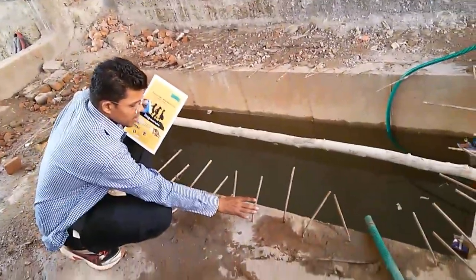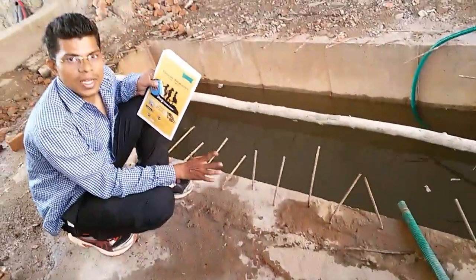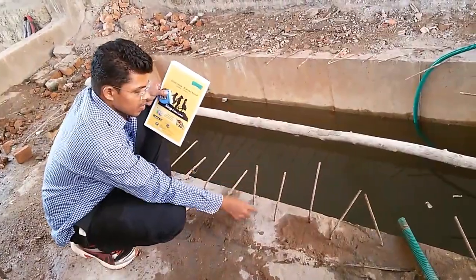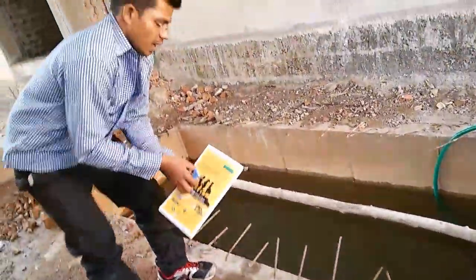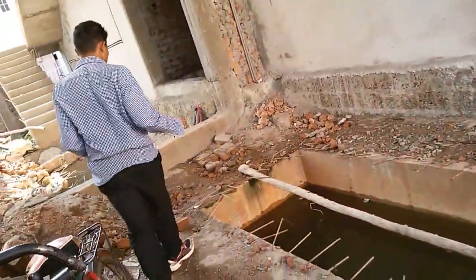Here the 8mm rods have been used, and among the 8mm we have kept a covering of 6 inches. And then I am going to explain you about the width of this.